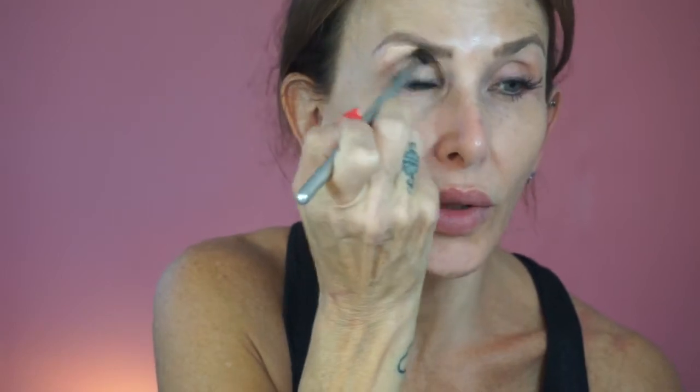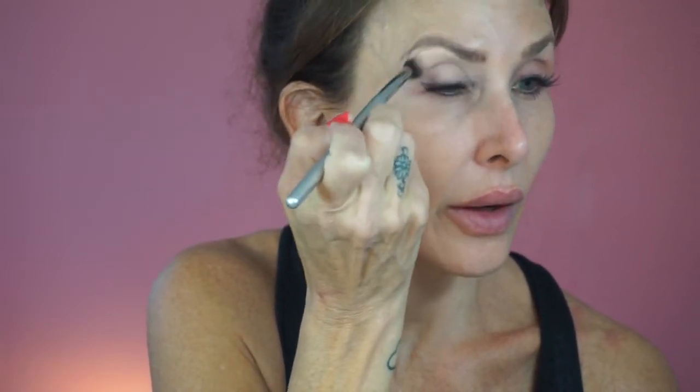I'm going to use this IT brush made for Ulta — it's a blender — to blend that in. I'm going to take a little bit underneath too. I always take shadow under there, so I'm going to need a little primer under there as well.